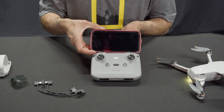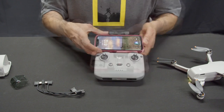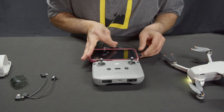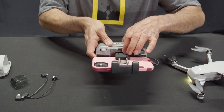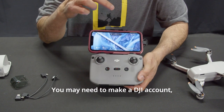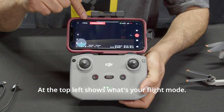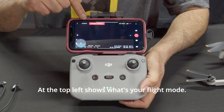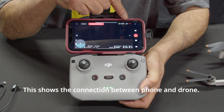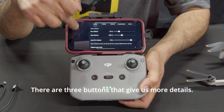DJI app. Pull out the top part to mount your smartphone. Connect your phone using the right cable to the controller. Download the DJI Fly app. You may need to make a DJI account, otherwise it will limit your flight. At the top left it shows your flight mode. On the top right, you will see a circle that shows the battery power. This shows the connection between phone and drone. There are three buttons that give more details.